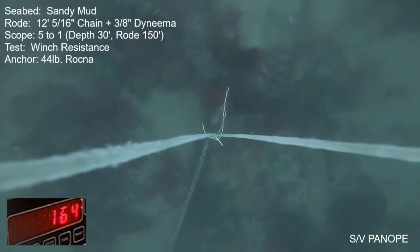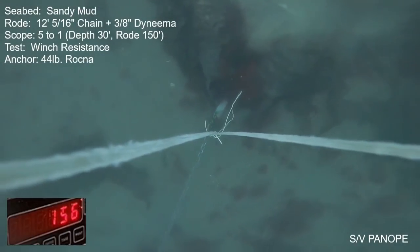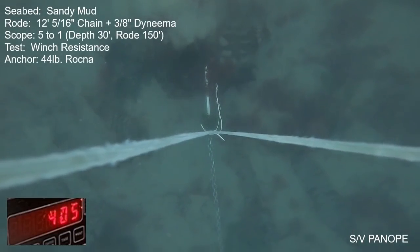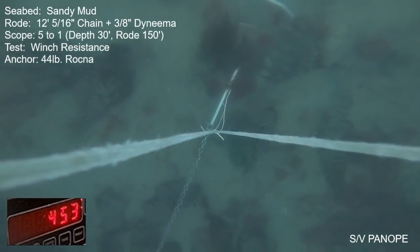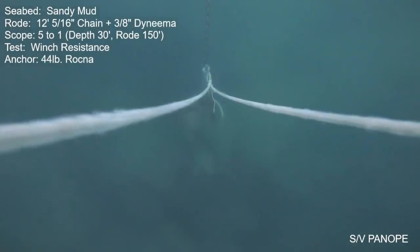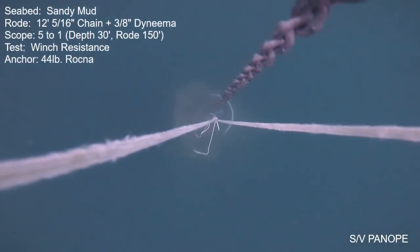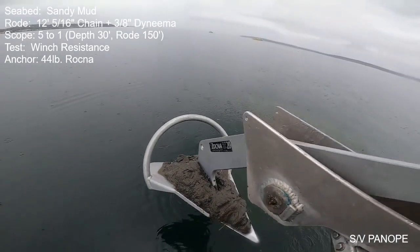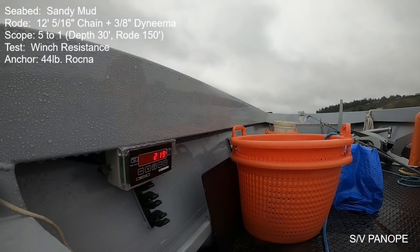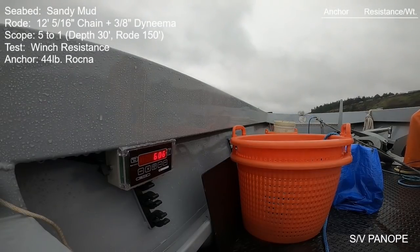We see some weeds along for the ride, but in other views the weeds here are just not a factor. On retrieval, once we start lifting the anchor up, the weeds just fall away and we're left with nothing but mud adhered to the anchor. Here the anchor is presumably fully disengaged from the seabed — holding power comes right back down into the hundreds. Here's the second deployment for the roll bar Rockna; it does the exact same peak resistance: 660 pounds.